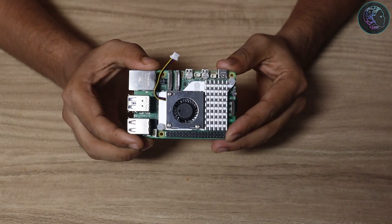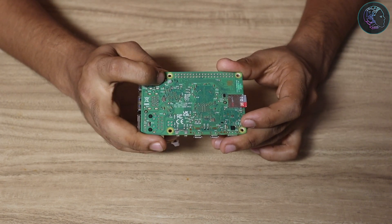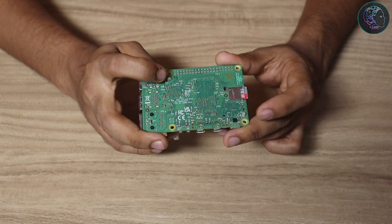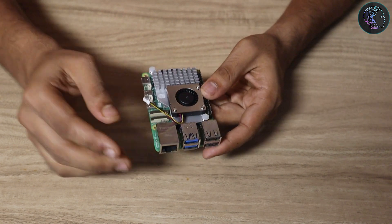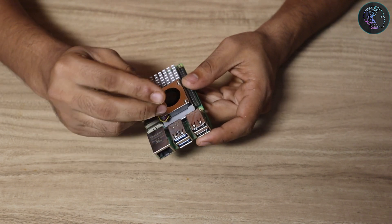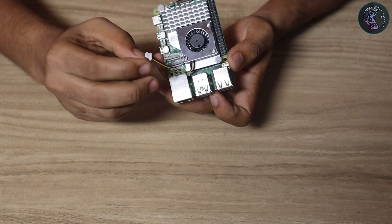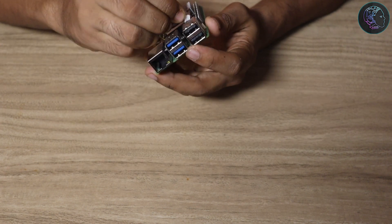As you can see, I've attached it properly. Here you can find the two spring-loaded push pins. Now I have the fan socket connector, and I just need to plug it into the fan socket on the board — and we're done installing the active cooler.